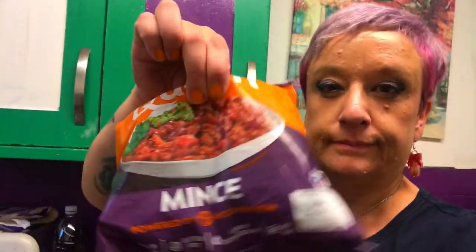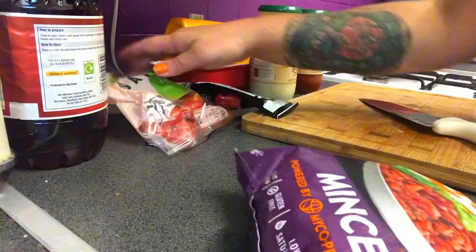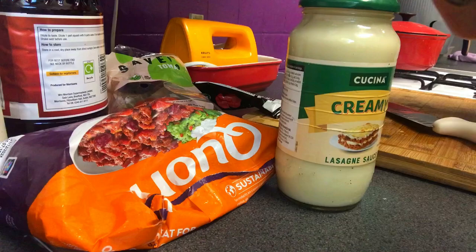Hi everybody, welcome to my channel! Today I'm going to be making some lasagna with the corn mince — vegetarian, not vegan, but all vegetarian. I'm going to be putting in some cherry tomatoes, a cream sauce for the lasagna, and a tomato sauce for the mince. Here you are — it's from Aldi, bargain price, brilliant.